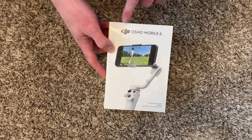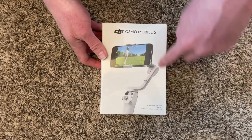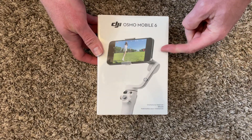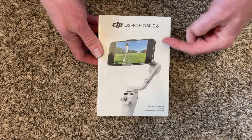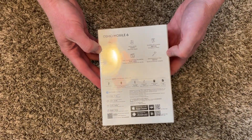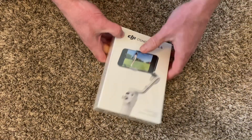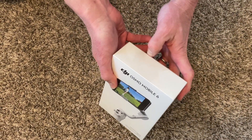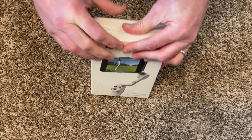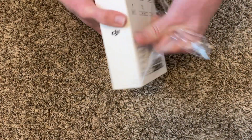We're going to unbox the DJI Osmo Mobile 6 — it's a little handheld iPhone stabilizer. I also think that if you use an app it'll follow your face, so I'll do some demonstration on that because I'm pretty sure that's one of the features. At least it does stabilize, so if you're recording something you can wander around without the shake of your step or hand.